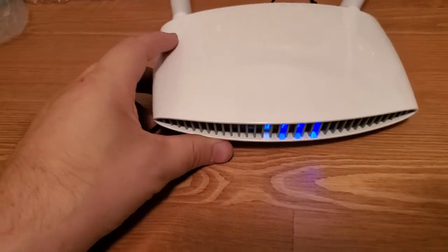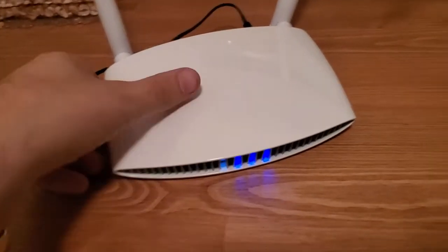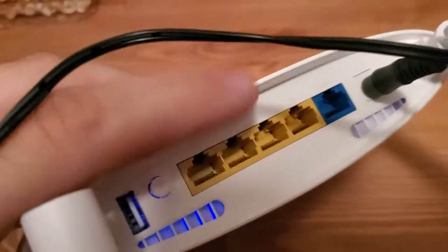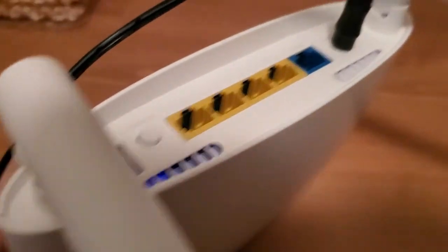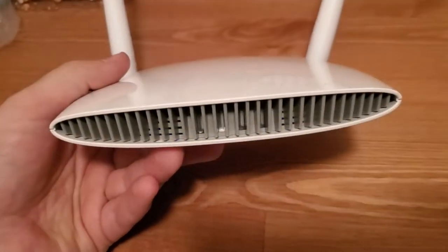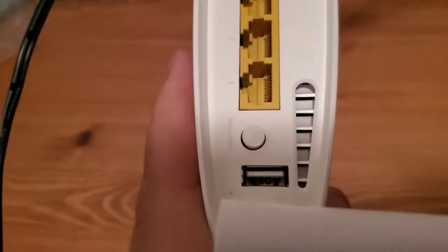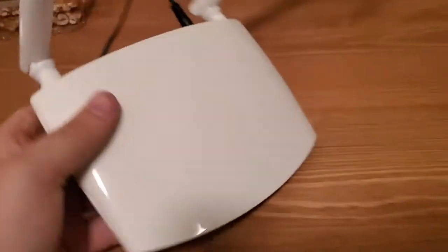Now, normally, like 99% of the routers I've ever worked with, what you do is you go to the back or the bottom and there's a little reset button hidden inside of a hole, and you've got to press a pin or a pencil or something inside of it. This router, this particular one — I'm not sure if all Edimax routers are like this, but this one has a WPS button that says reset slash WPS, so we're going to be holding that button down to reset it.